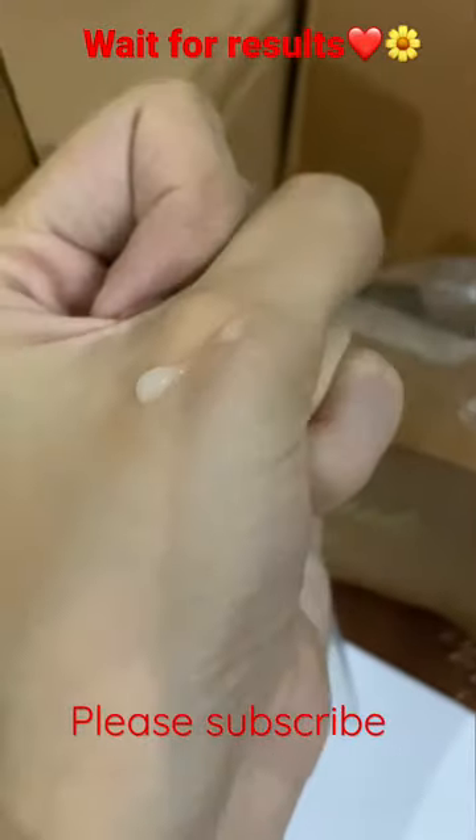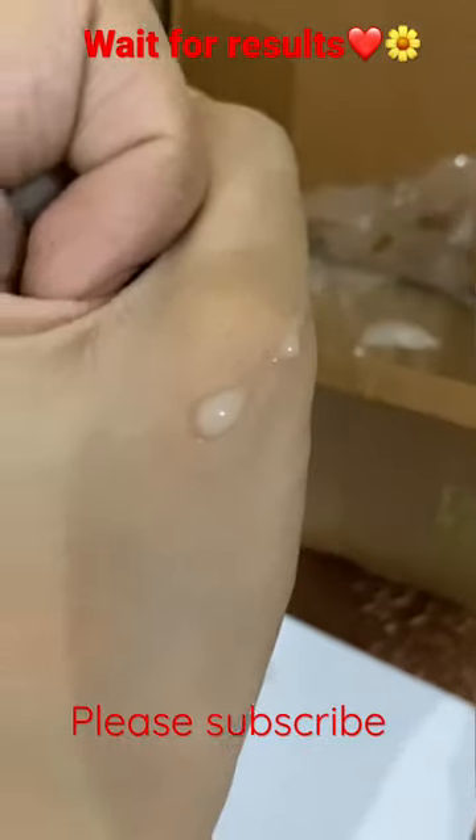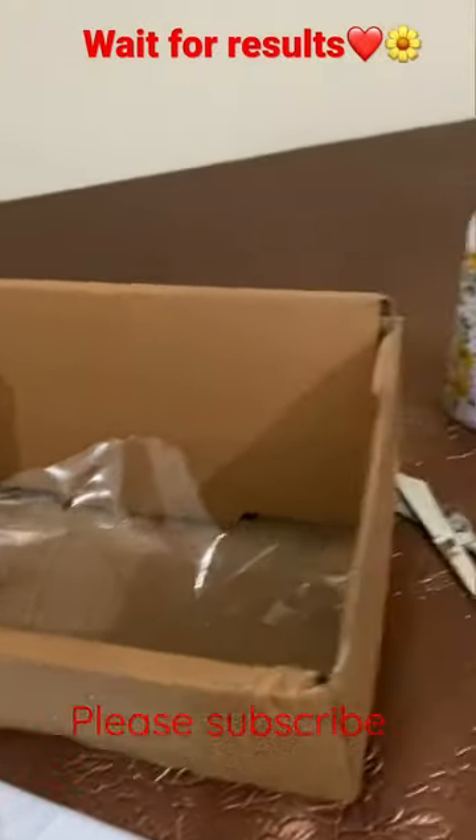This is a gel or water type. It's almost transparent. I will share my review soon, but I will tell you about the texture and everything.